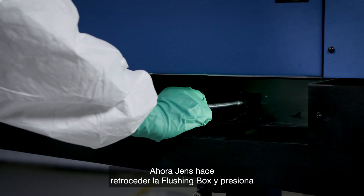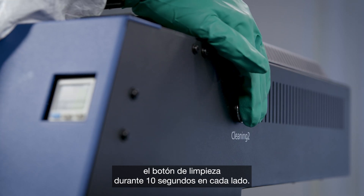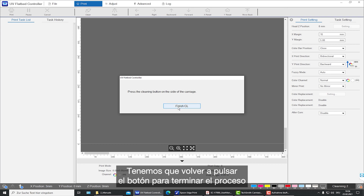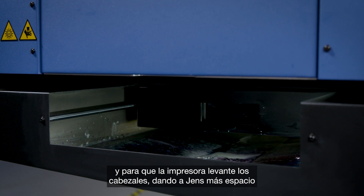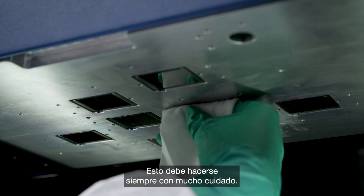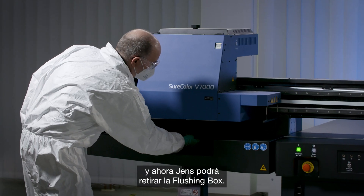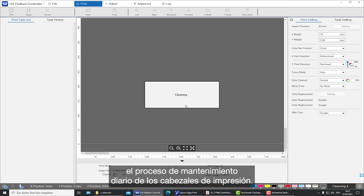Jens pushes back the flushing box and presses the cleaning button for 10 seconds on each side. Pressing again causes the printer to lift up, giving Jens more space to clean the printheads manually with a dust-free cloth — always done very carefully. Press again to finish the wiping process, then pull back the flushing box to complete the daily maintenance of the printhead.